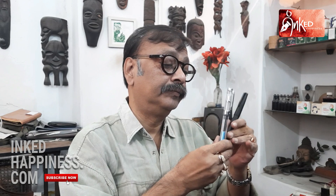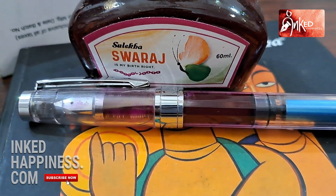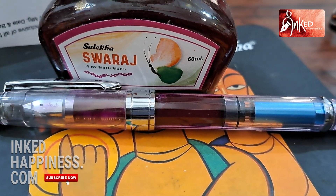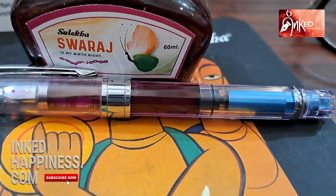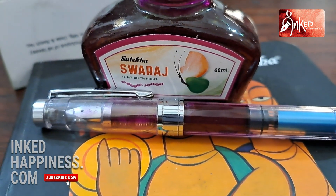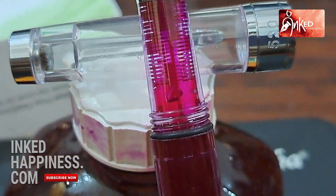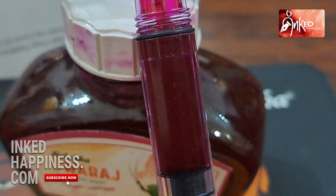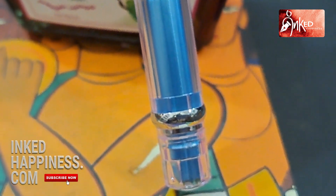Now these are the two pens that he has bought — Chinese pens. This is a Jin Hao. This one I don't know what make it is because nothing is written on the barrel or on the clip or on the cap. On the ring there's something in Chinese and the words 520. And on the nib there's a design but it's so faint and my eyesight is also not what it used to be, so I cannot make out what is written.